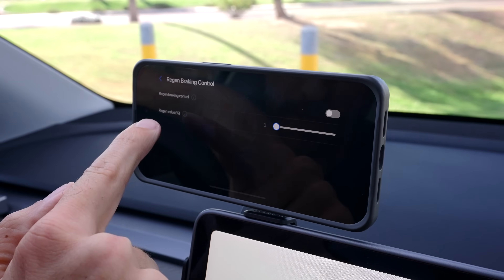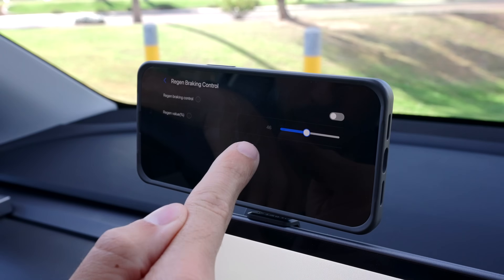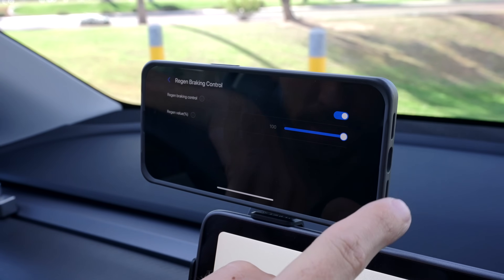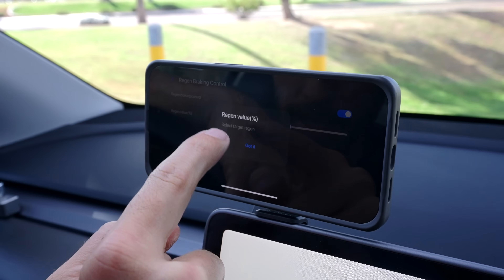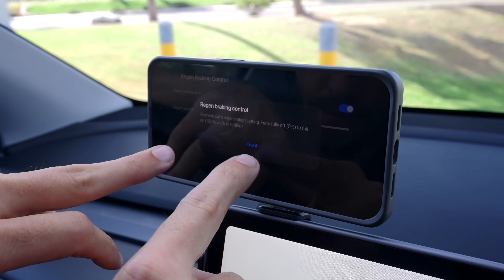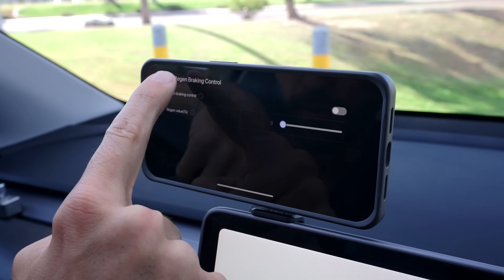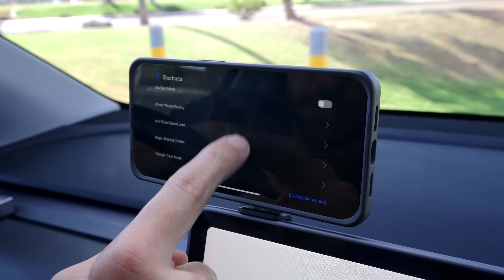You can set regenerative braking to literally whatever percent you want — 46% regenerative braking, you can turn that on, or 100, or 0. It has descriptions of everything that you're doing, so if you're not totally sure about it, the information is there for you.